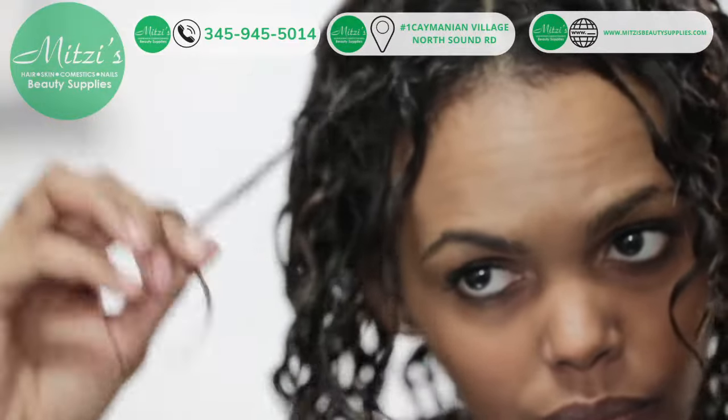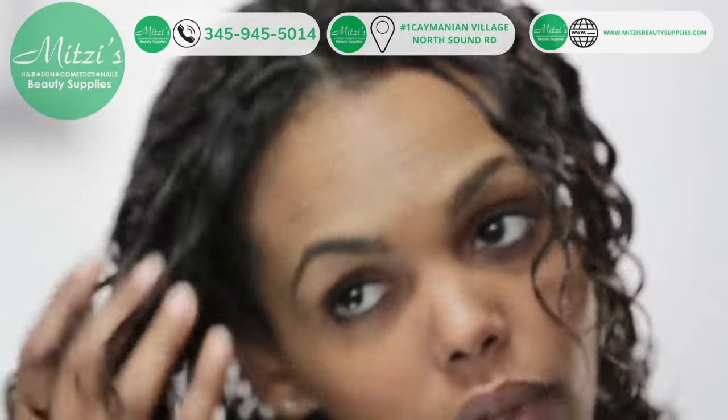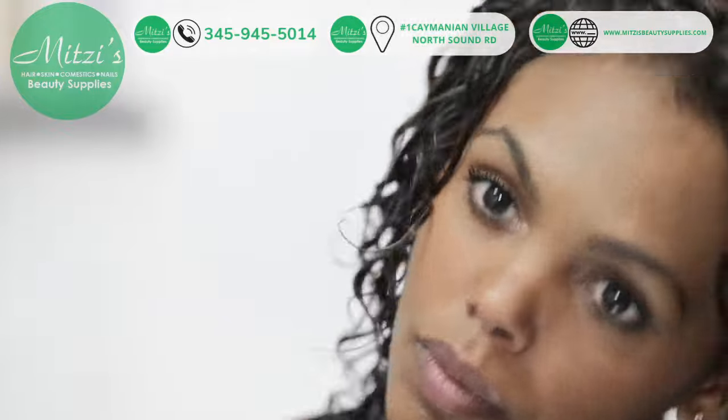Pay particular attention to the curls around your face. Continue this process until all of your curls are defined.